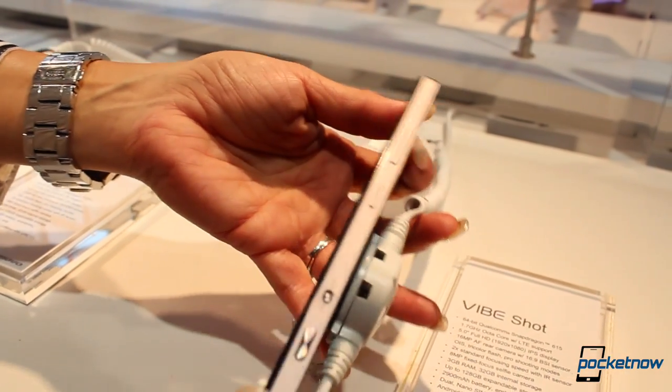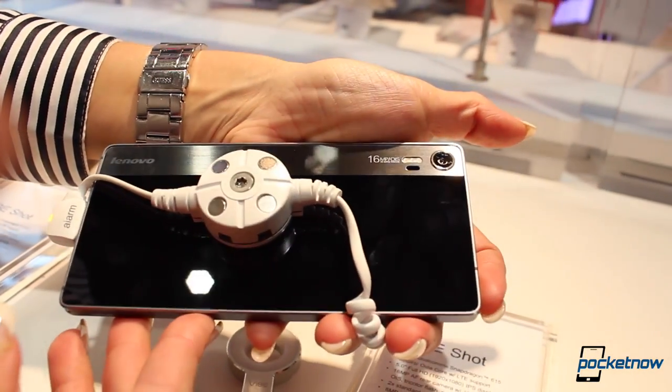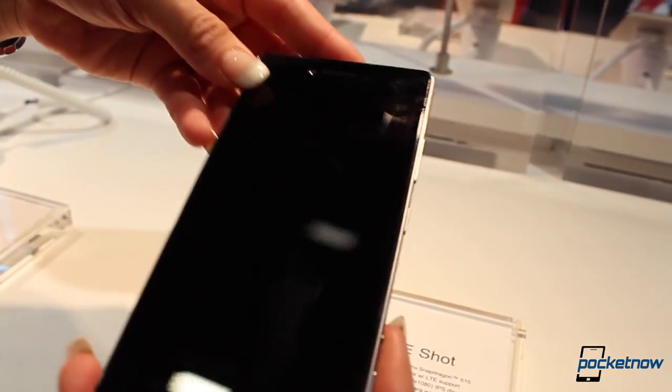The Lenovo Vibe Shot is designed to vaguely resemble an old Leica camera in some ways, with a double-textured back and a brushed aluminum finish that actually looks quite elegant.